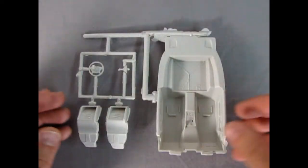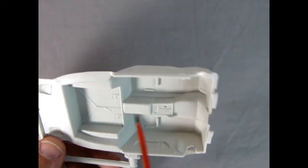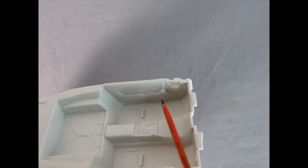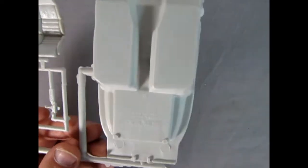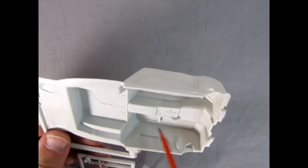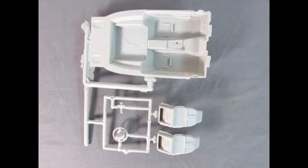Here we've got our interior tub, which has some nice detail on the center console. There's a little strap there to hold all your items. The door panels are quite nice inside. We've got our bucket seats looking like real leather. There's our steering wheel and gear shift lever and the little Ertl logo on the back. Mold marks are on the bottom here, which is quite nice; there are some underneath the seats, so again that's all going to be hidden. Overall I would say this is a really good interior bucket.